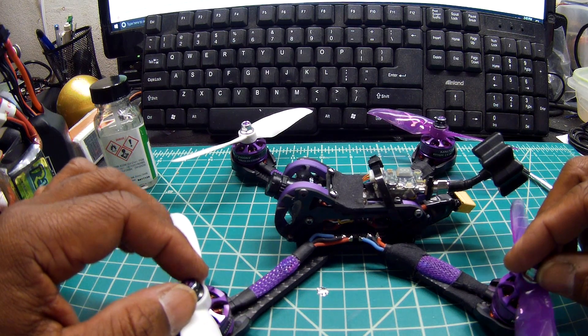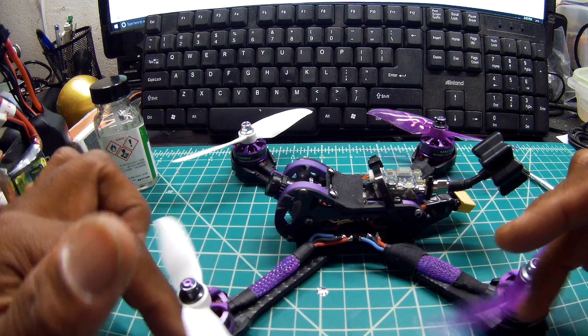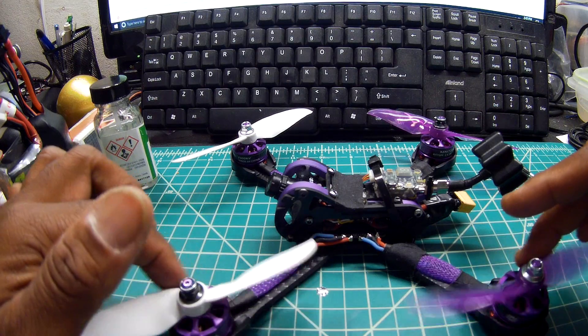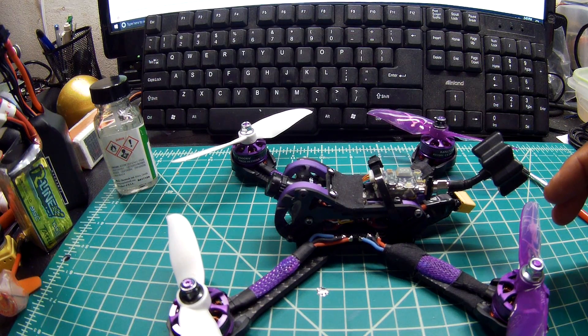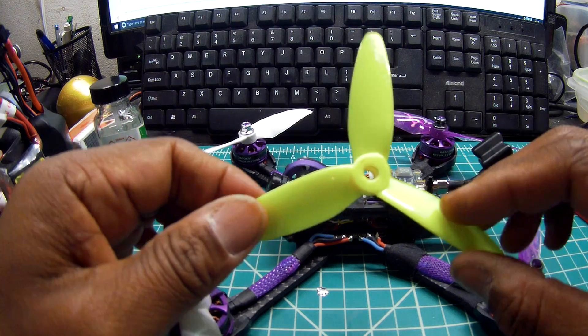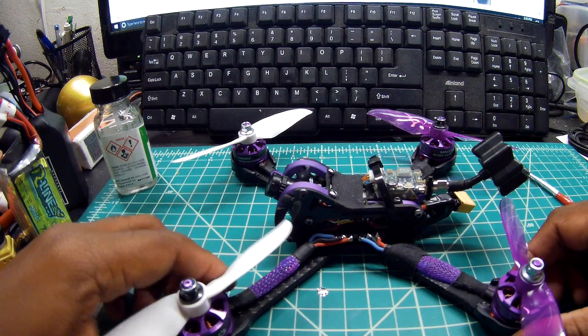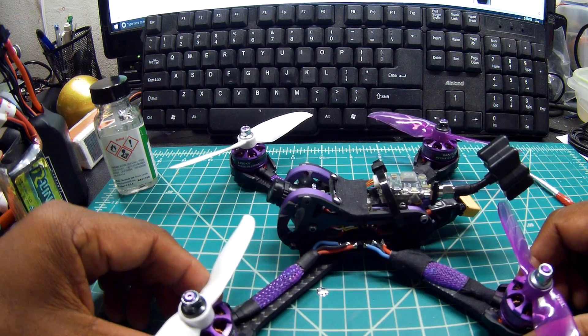I do have another build — it's a 180 that is also 5S, running with the Racer Star 2305 Fire Series. That one can handle three-bladed props no matter what blade I throw at it. But I made a mistake the other day and shorted out my 35-amp 4-in-1 ESC, so I have to order some more before I can show you how that one flies.